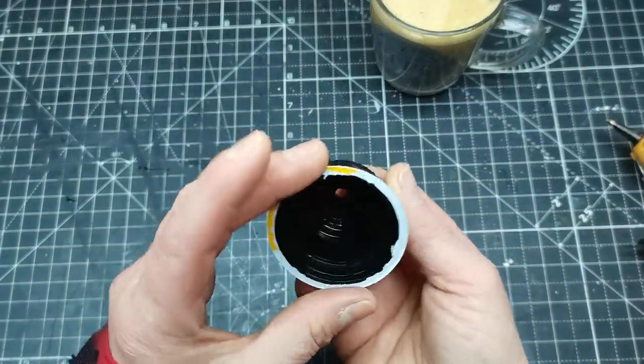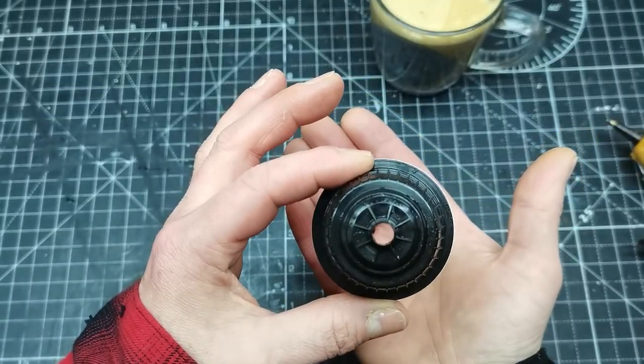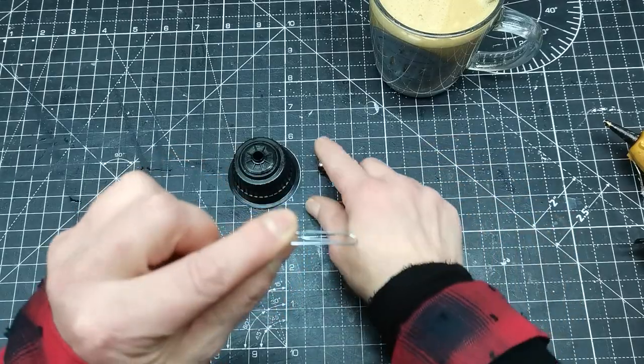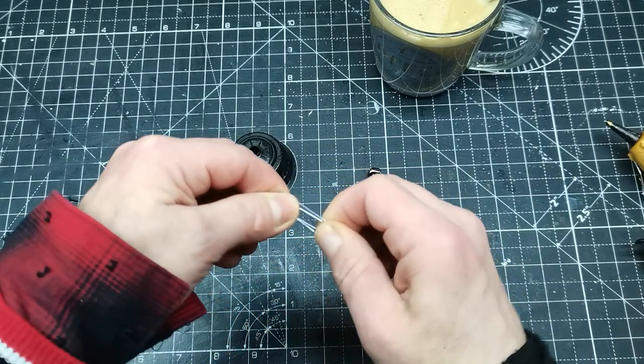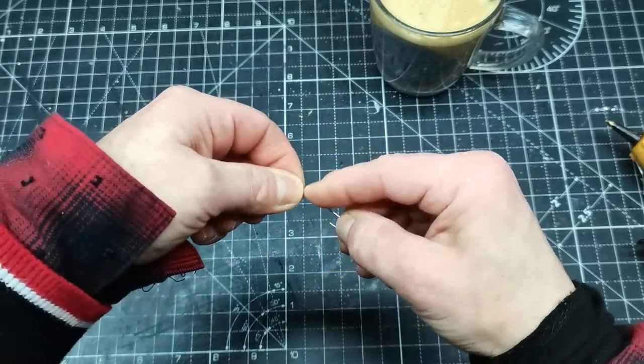Here you can see how it looks. As the heart of my bell, I decided to use a paper clip and also a small jingle bell. That paper clip will also serve as a hanger so I will be able to hang my Christmas bells on the Christmas tree.